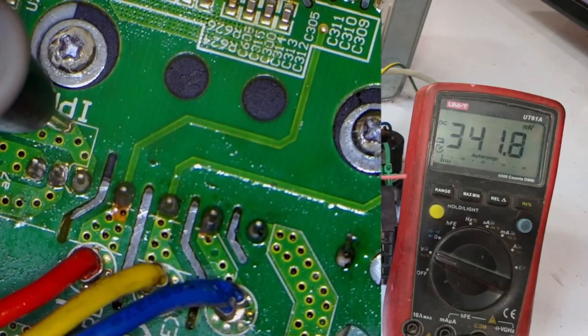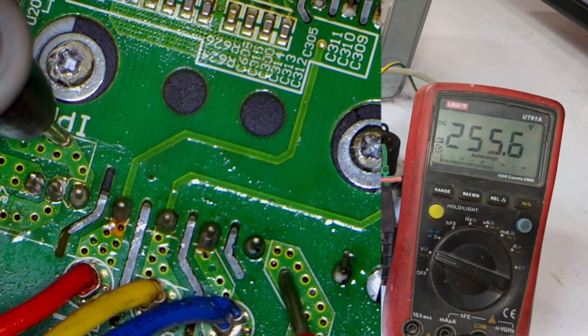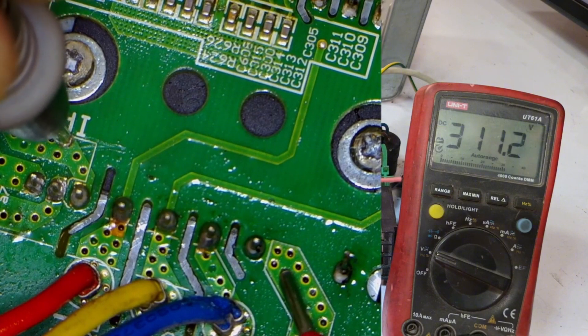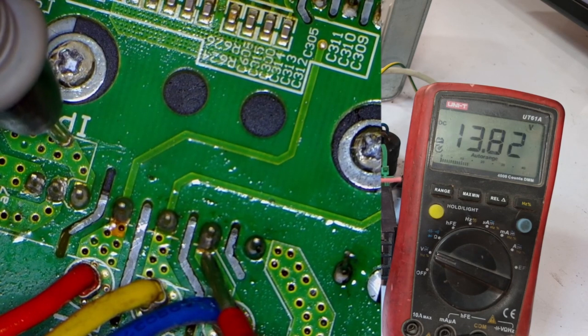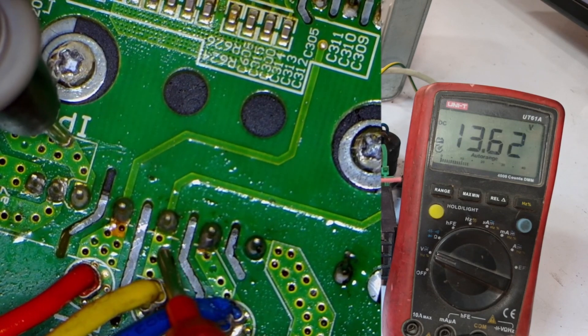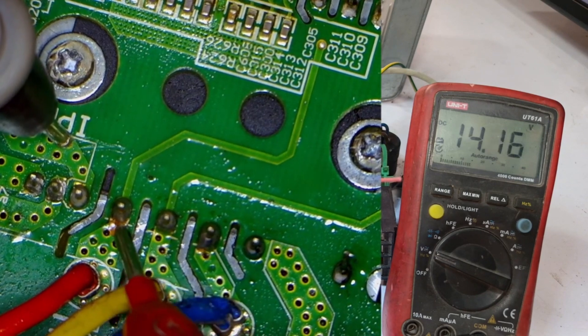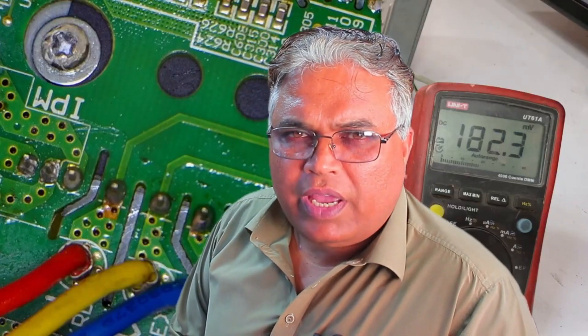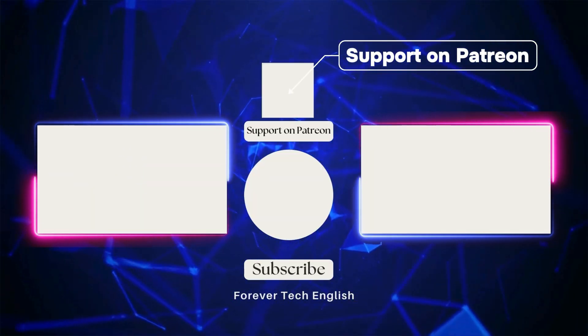Now we need to check the voltages. We'll place the negative probe on the negative and the positive probe on the positive and check the voltage. We're getting 312 volts, which is correct. I'll check the U-point, which is showing 13.87 volts. Checking the V-point gives 13.5 volts, and the last point is showing 14.13 volts. All the voltages are correct, and the system is now functioning perfectly. I believe it will work properly, and no further faults will occur.